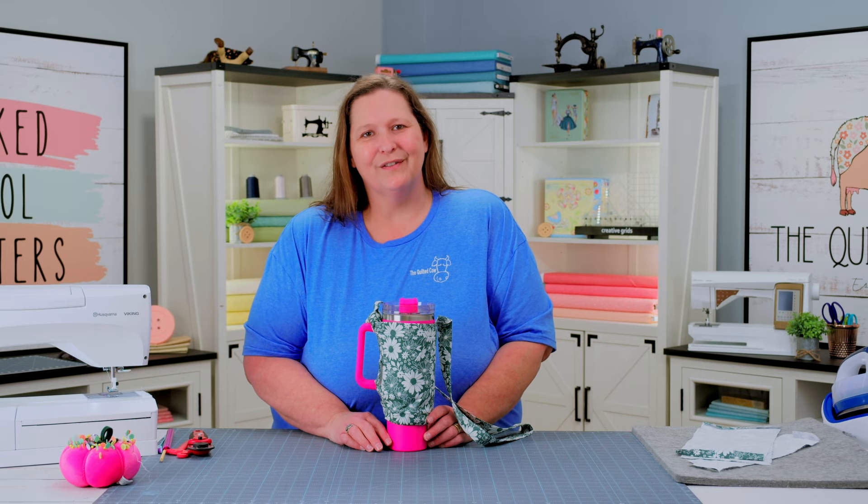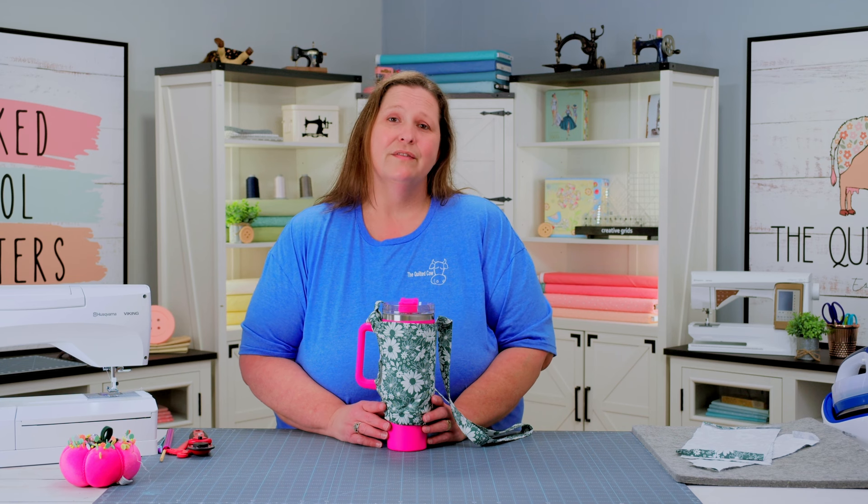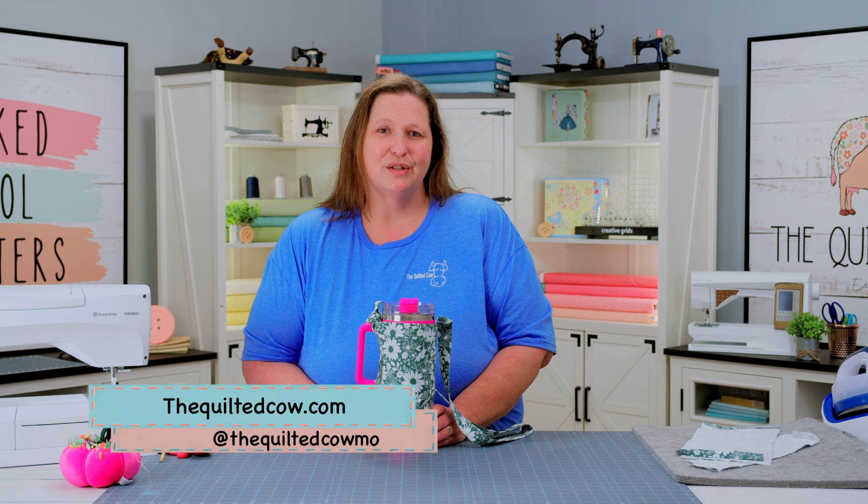The Helpful Heifer 40-ounce Stand is the perfect cup accessory for any of your needs. You can put your handled tumblers inside and keep your hands free all day. You can find our kits on our website at thequiltedcow.com or on our Facebook lives on Tuesdays and Wednesdays. Let's begin with the first step.